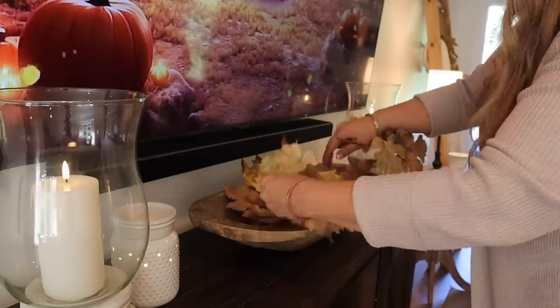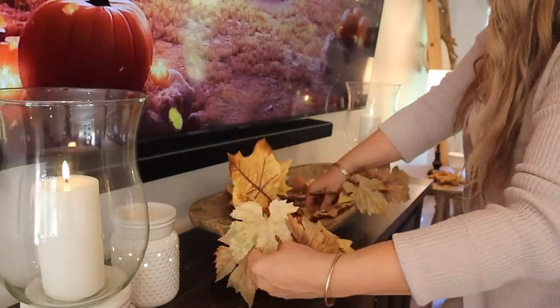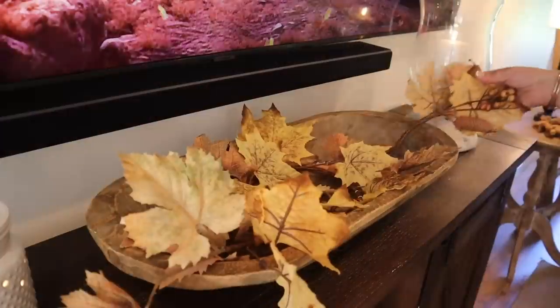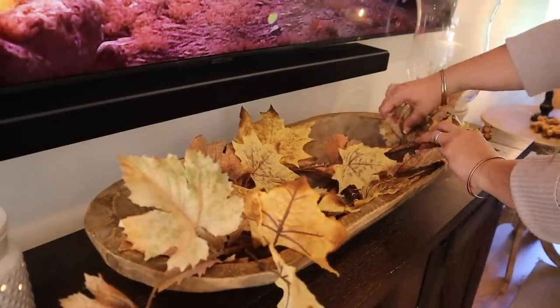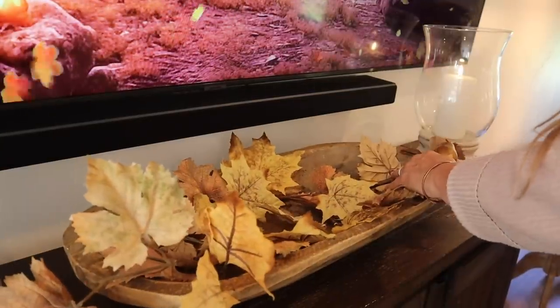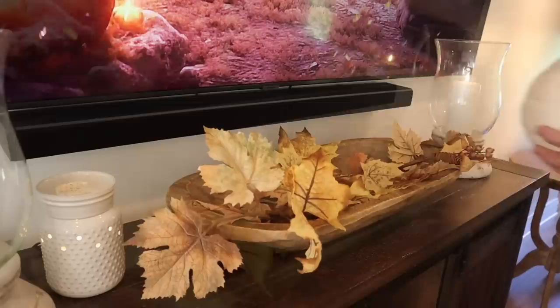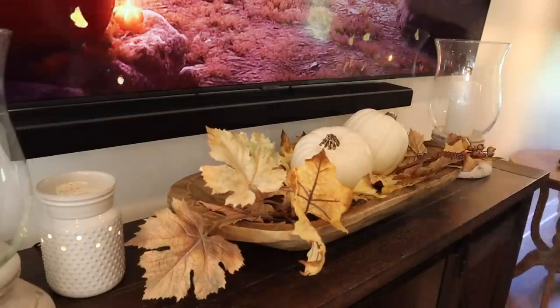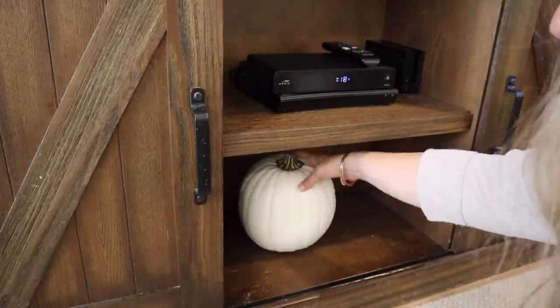Now I'm going to add a dough bowl underneath the TV, keeping it very simple. The hurricanes are from Kirkland's from years ago — I think they have similar ones still. I'm keeping it very simple under the TV, adding some leaves similar to my garland from Tattered Tulip, a few white pumpkins, and then underneath a white pumpkin and this beautiful hops.